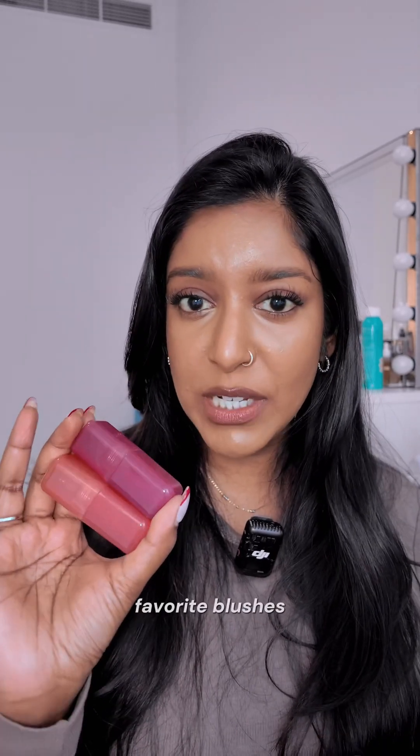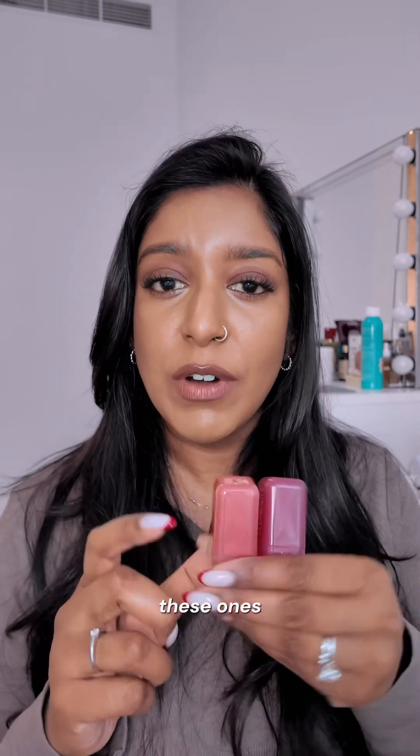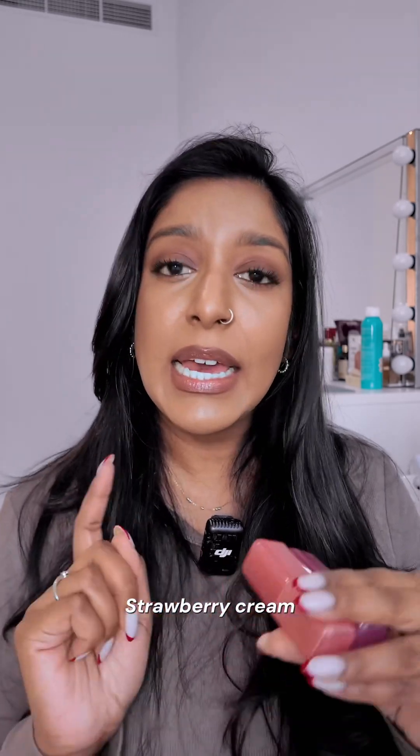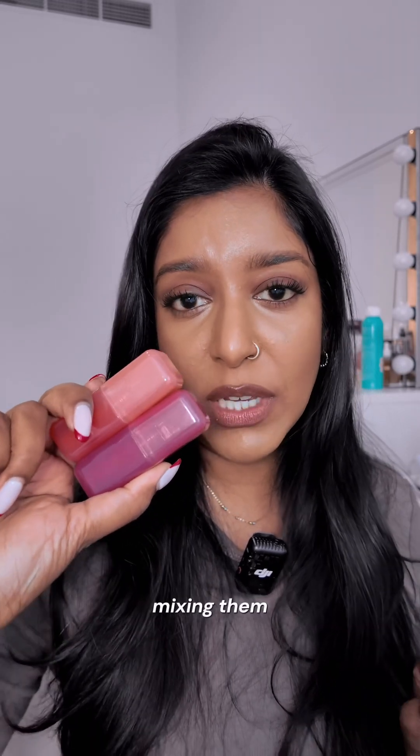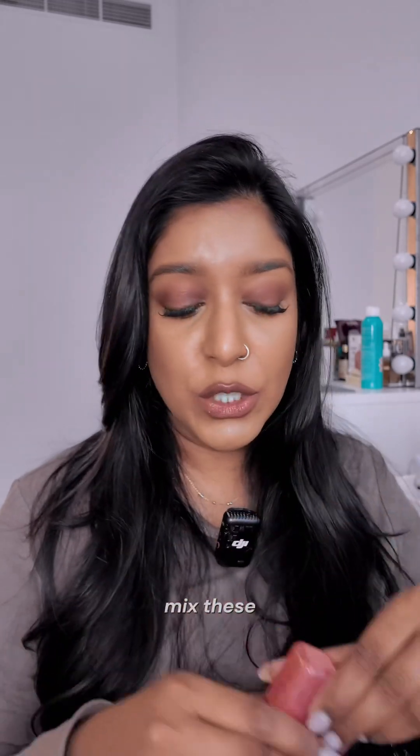My two favorite blush shades at the moment are these ones from Huda Beauty — the Strawberry Cream and the Peach Sorbet. I love mixing them together. I also love the Watermelon Pop from the Huda Beauty blushes. So today I'm going to mix these two shades — I love mixing my blushes.